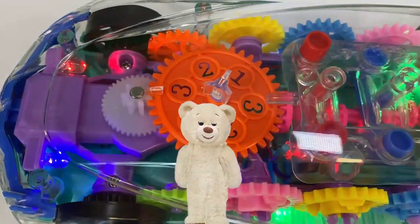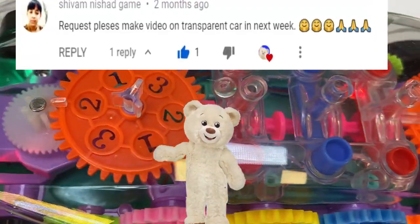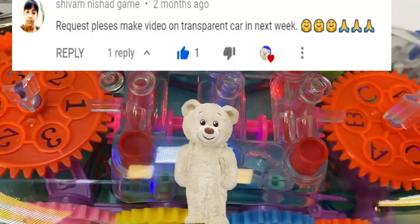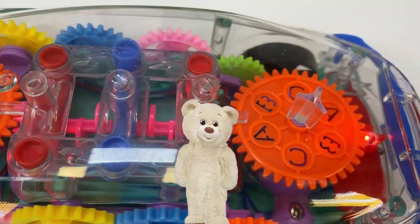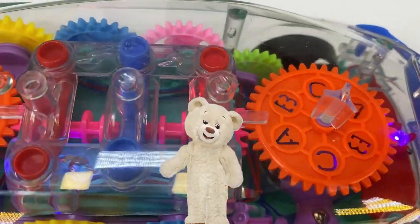Hey friends, Siobhan Mishad wanted to see what's inside the transparent car and you know what? It is a great idea because this car will make us understand the basics of how a car engine works.